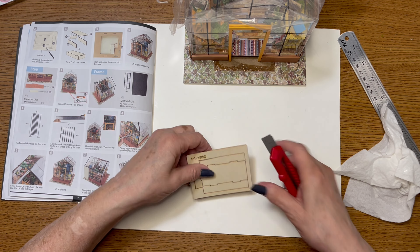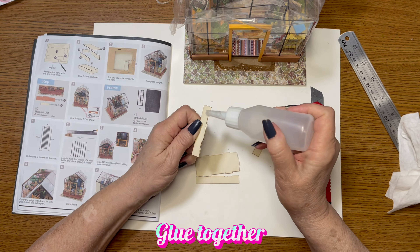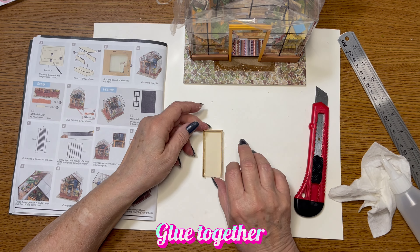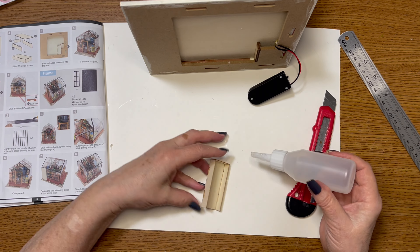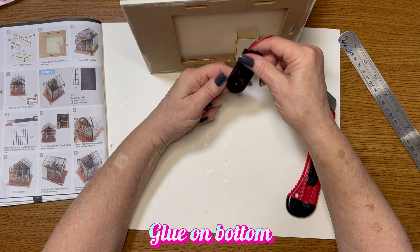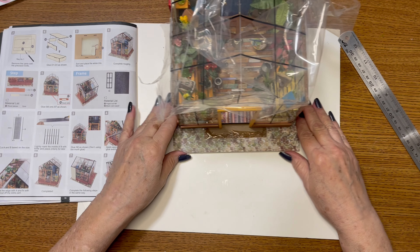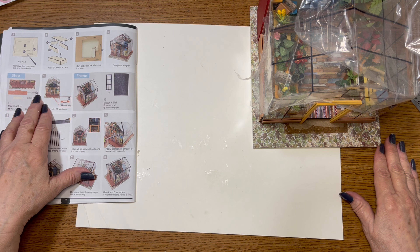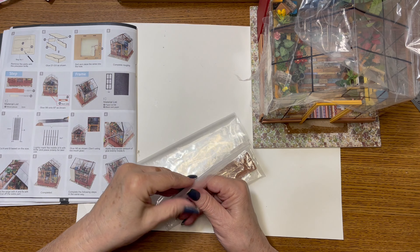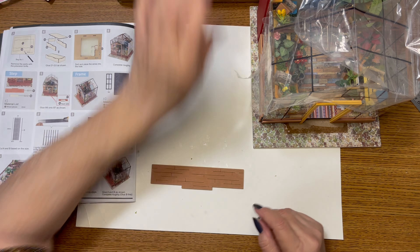Now we're putting together this battery box. It says to use your precision knife to remove these parts here. Let's go ahead and do it together — we can complete the step, which uses B7 out of bag 2-1, which is here.